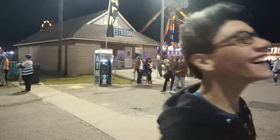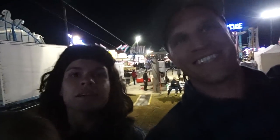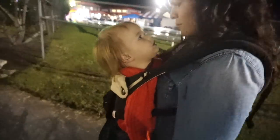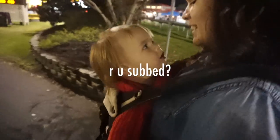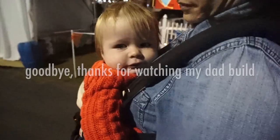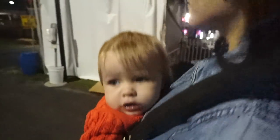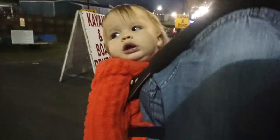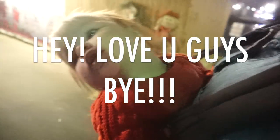Hi, I'm back. Welcome to the vlog. We're leaving the fair. Say bye-bye! Goodbye! I got something.